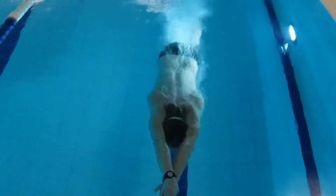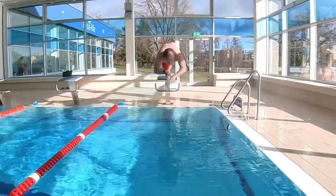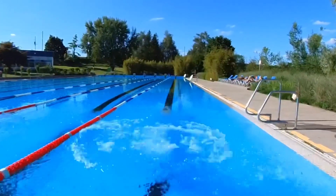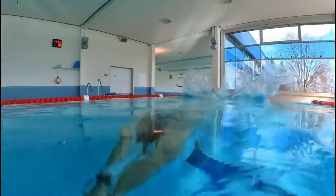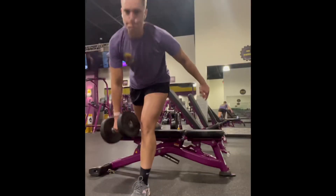There is no better feeling than coming up out of a dive and being ahead of the field. You enjoy the benefit of stroking through clean water as well as the adrenaline from being the first one in front. In this video, we want to look at some dryland exercises which will help you to improve your start.